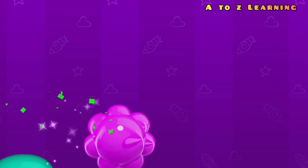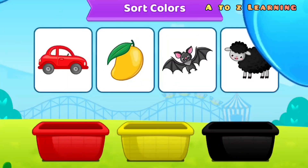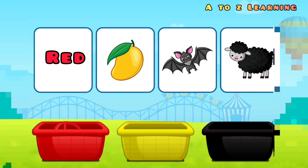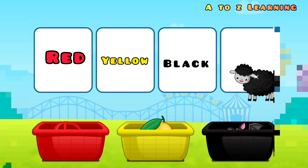Let's pop the balloon! Color sorting: red, yellow, black.